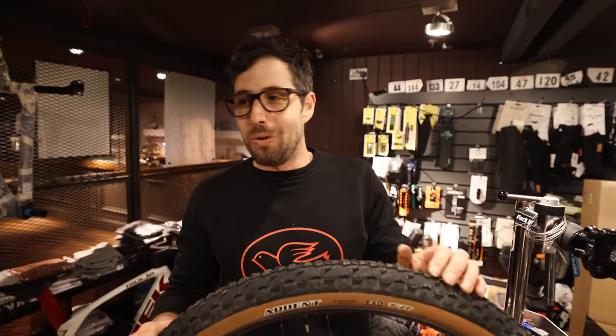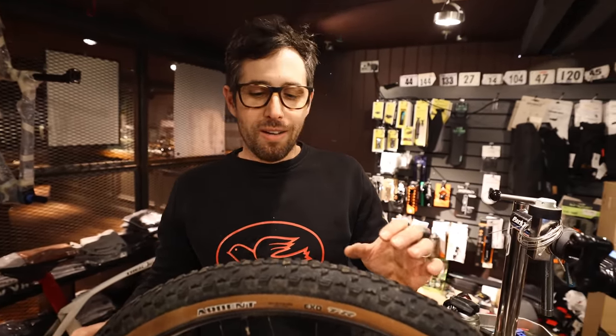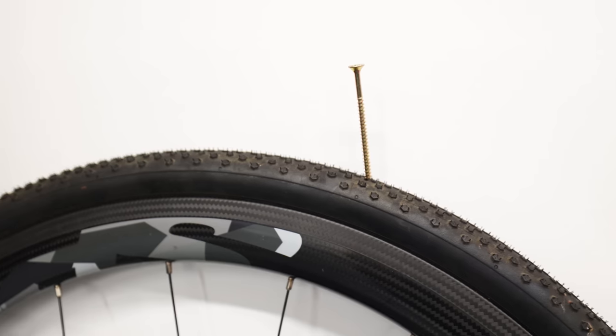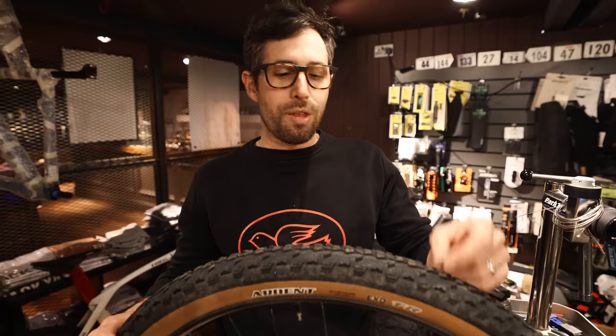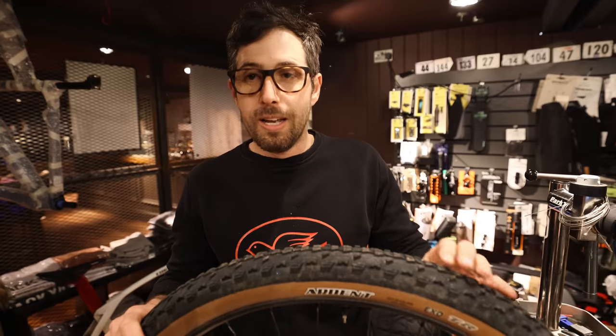If you get a puncture, before you just stick a new inner tube in and ride off, take the time to feel the inside of the tire, visually check the outside, and make sure you find the piece of glass or thorn that caused it. Check your inner tube to see if it's a snake bite, which could be due to low pressure. Those extra two minutes could save you stopping a mile down the road to put in another inner tube.